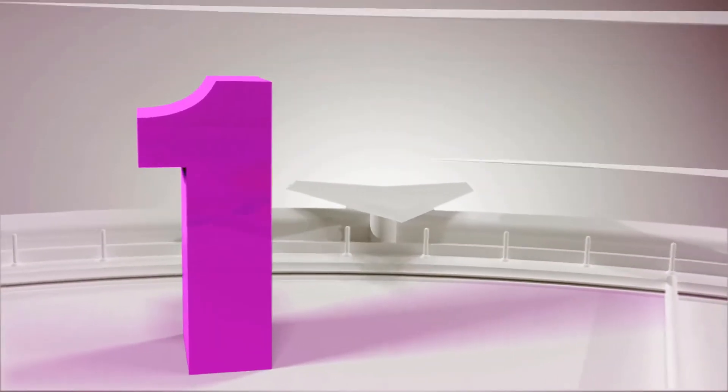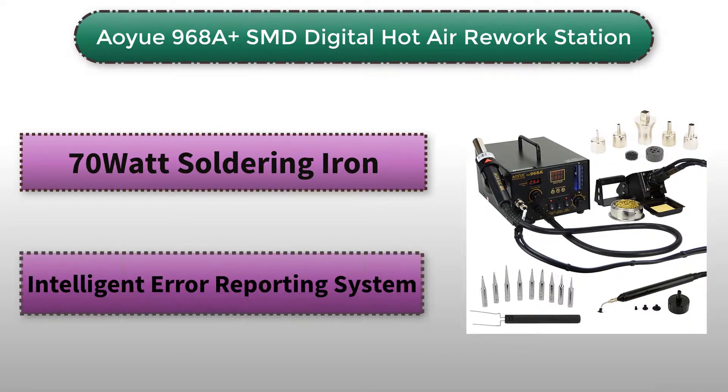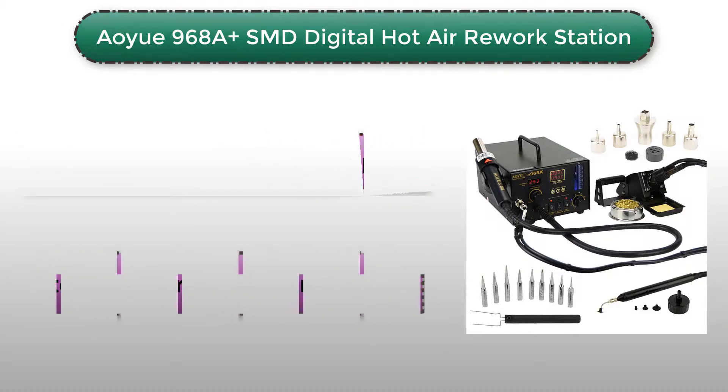The first one on our list is the OSMD Digital Hot Air Rework Station. This is the type of soldering unit that will solve all of your problems and needs. It has been designed for convenience and functionality judging from the myriad of features.